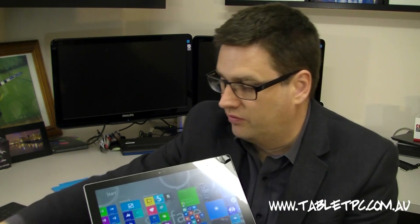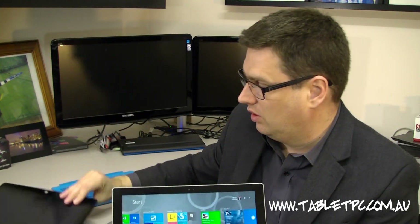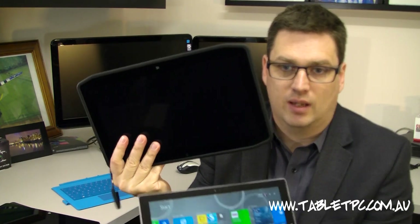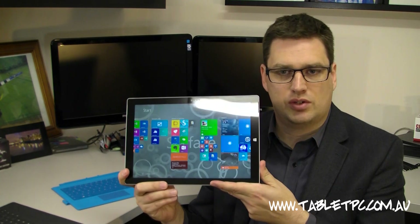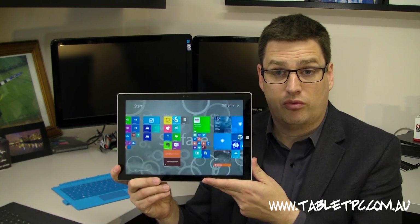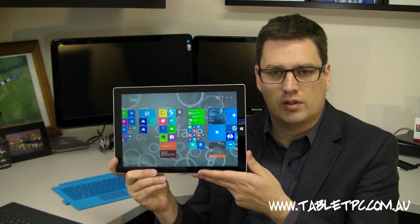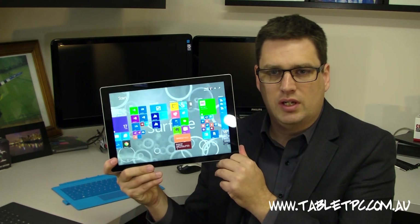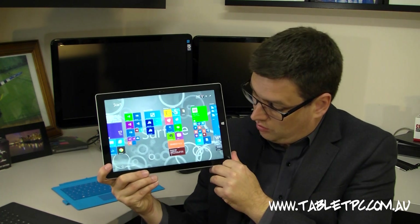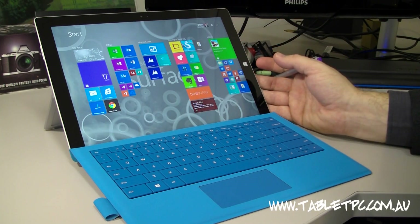There's an interesting trend towards 12-inch devices. I've got some other 12-inch devices here — the Fujitsu Stylistic Q704 and the Motion R12, which is a rugged tablet. A lot of manufacturers are cottoning on to the fact that people need a tablet that can replace a laptop, and to do that you need a bigger screen. The Surface Pro 3 screen at 12 inches, 3x2, is a 2160x1440 resolution — a really high resolution and a great screen to work from. It's quite bright and very easily readable in any conditions, making that extra screen size really valuable as a productivity device.